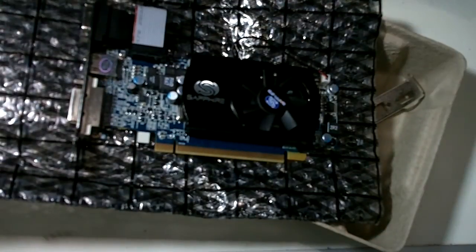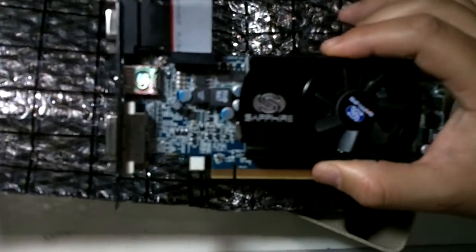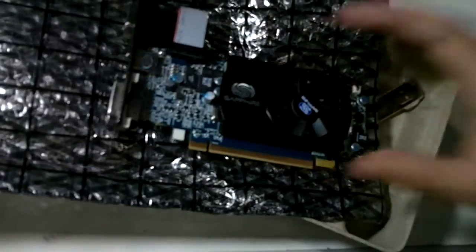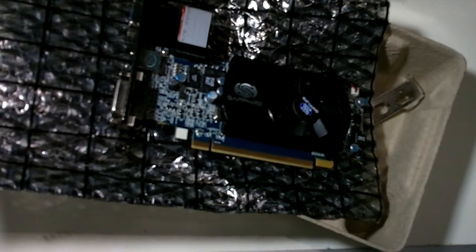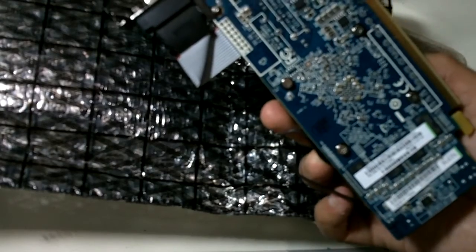I was very tempted to buy the Radeon HD 5670, which is a better graphics card than this. But like I said, I don't want to play games on this. I just wanted to build a cheap computer that doesn't draw a lot of power.